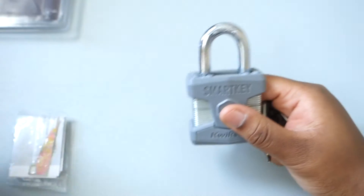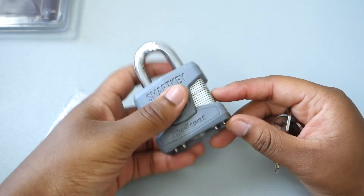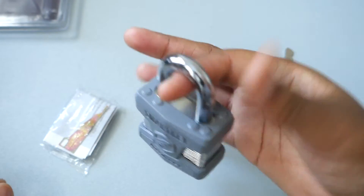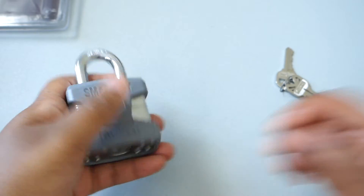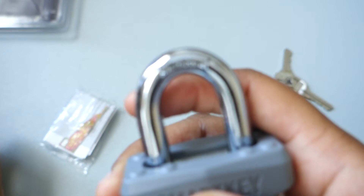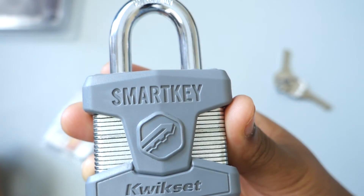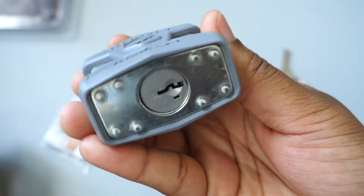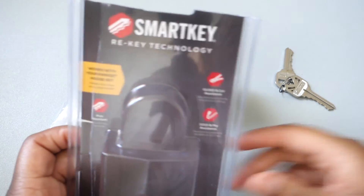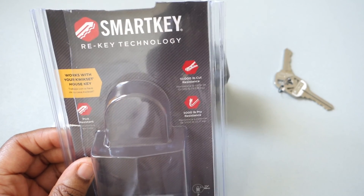That's the thing with this lock — if that key behavior is important to you, you might not want it. I'll admit it's kind of annoying, but I can deal with that. The shackle doesn't look that tough — it's the standard boron carbide one. You can see SmartKey branding on the front and back. That's been an unboxing of the SmartKey rekey technology lock — make sure you subscribe if you haven't already, and check out my other video on the Stanley lock. Till next time, peace.